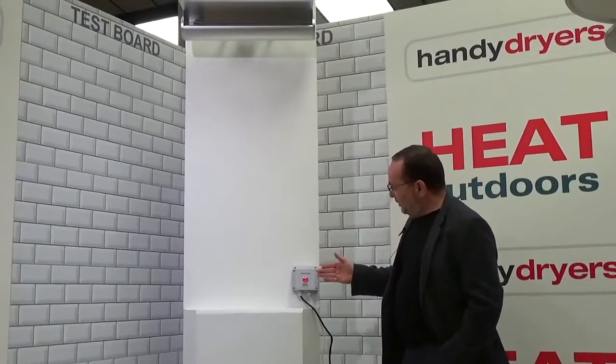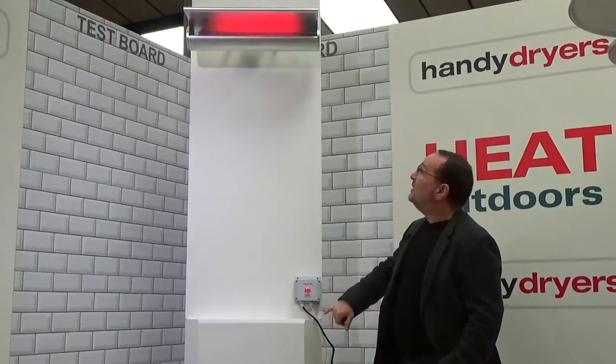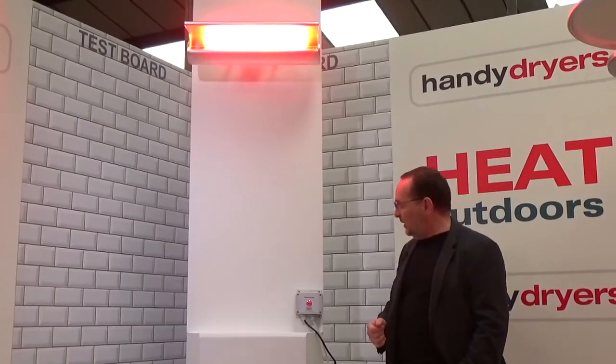You can see the light flashing here — that's telling you or your customers that there is heat available. Pressing the button will turn it on — press the button here and instantly you have the heat. This one's set for about five minutes or so, so it will go off fairly quickly.